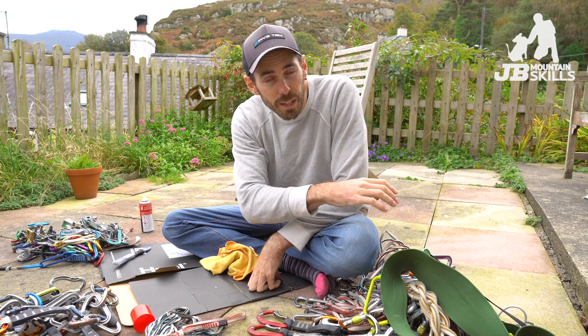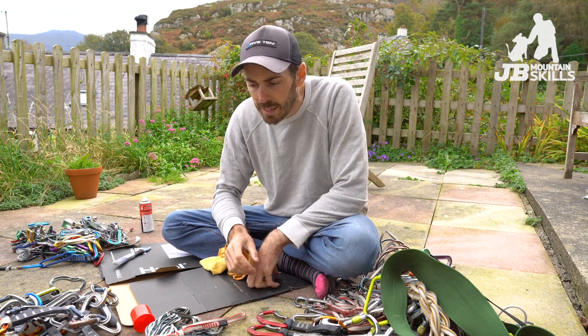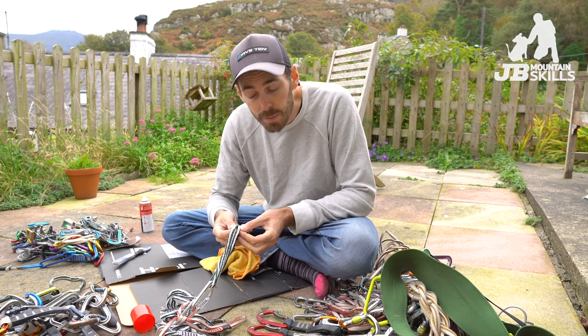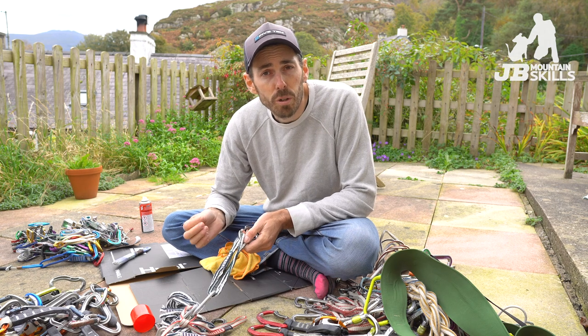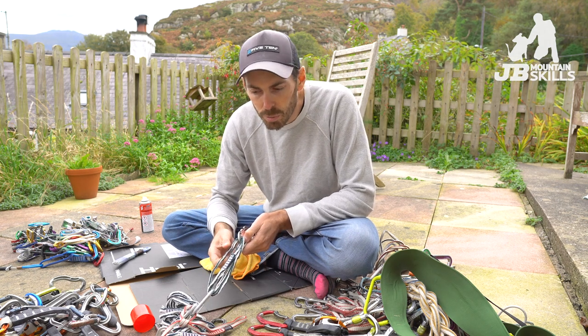Slings — I should have put them in with the ropes. Give them a clean and again check for any fraying. These ones on my personal kit are 6mm — quite soft, nice and light, but they just won't last as long. Rock is pretty friendly around here, but if you're on gritstone I can imagine these getting destroyed pretty quick.